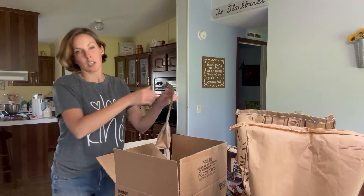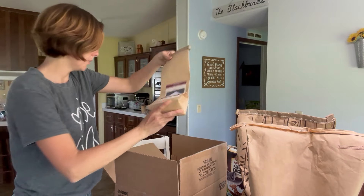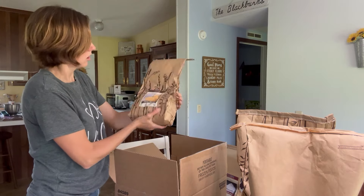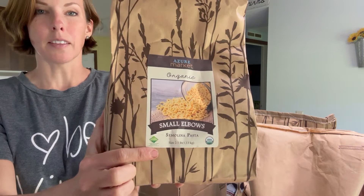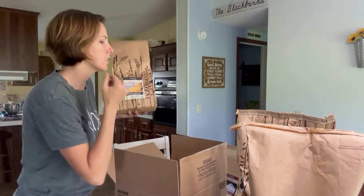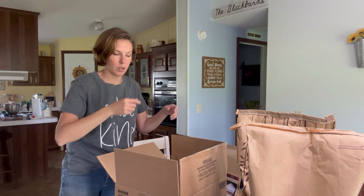I needed more baking soda so I got baking soda. And I got some small elbows — they haven't carried the small ones before but now they do. The kids love macaroni and cheese and I do a homemade macaroni and cheese. I was using the big elbows but now they have small, so we're going to try those.